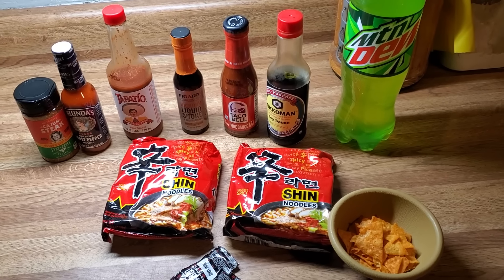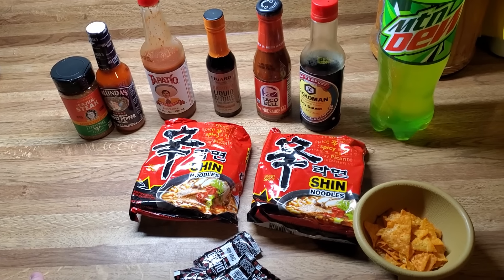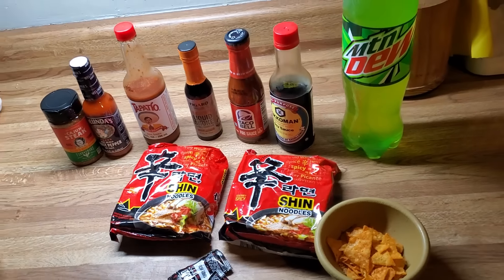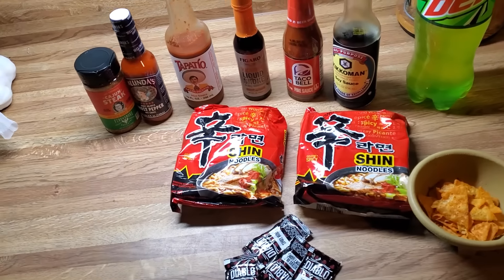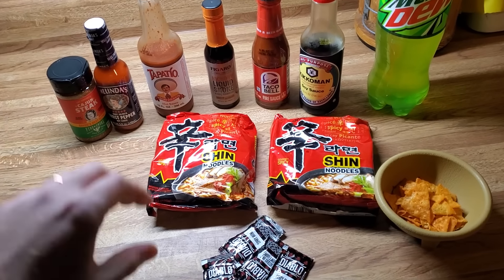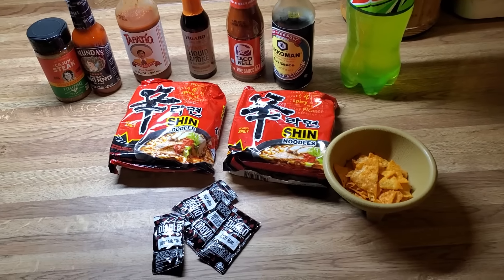What's up YouTube? I'm doing what is sometimes referred to as King Cobra's Mountain Dew ramen noodles, but he actually calls it his Dragon Breath ramen noodles. In this one I'm going to have to just call it inspired since I don't have the exact ingredients, and I'll explain a little bit why.